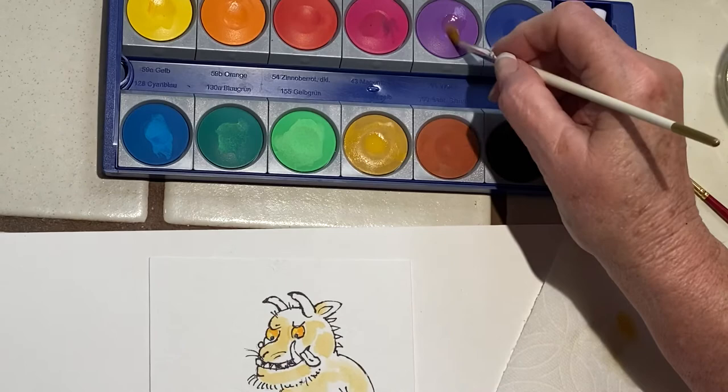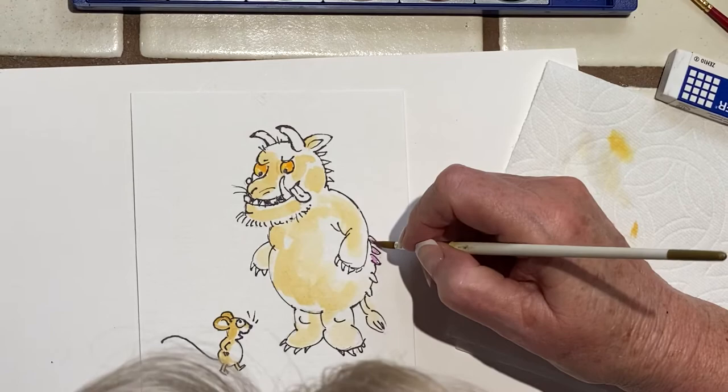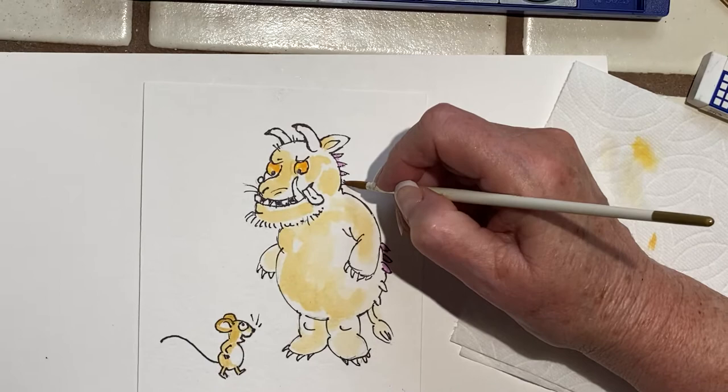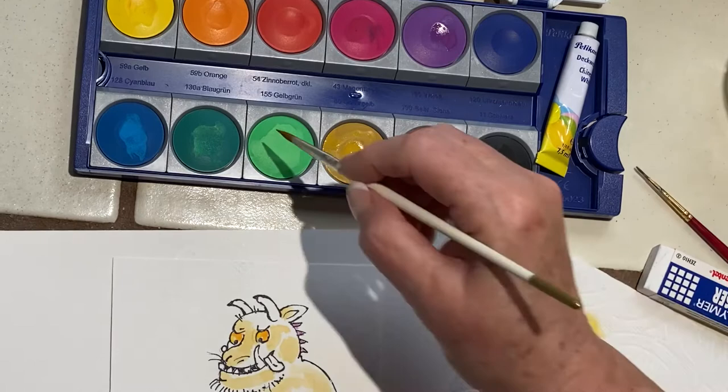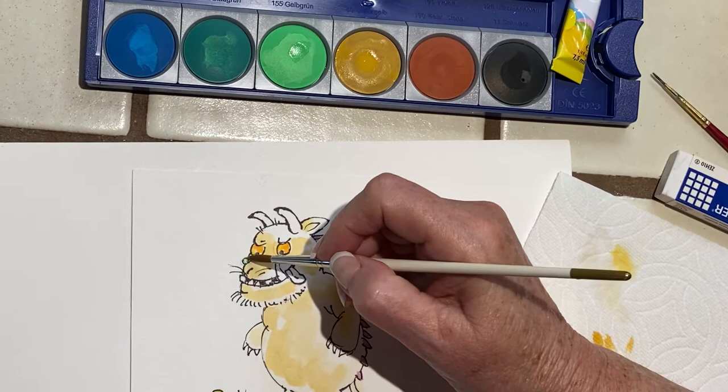He has purple prickles on his back. You can use a pencil if you don't want to do it with watercolor. And he has a wart on his nose — a green wart.